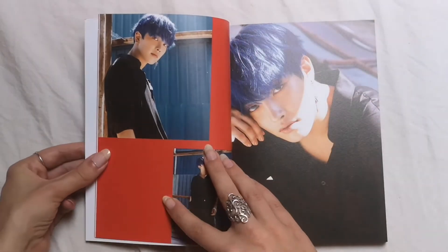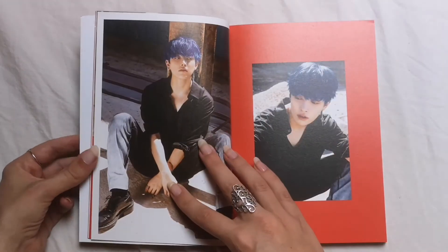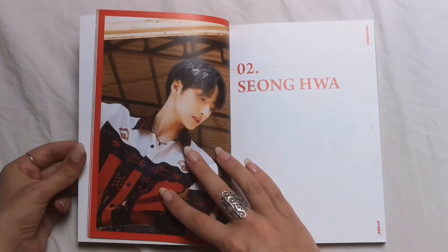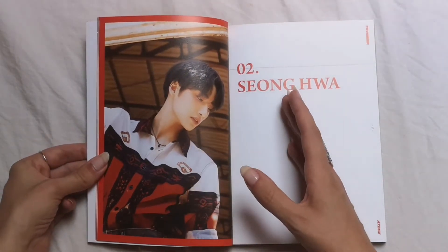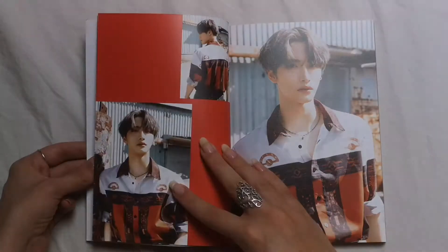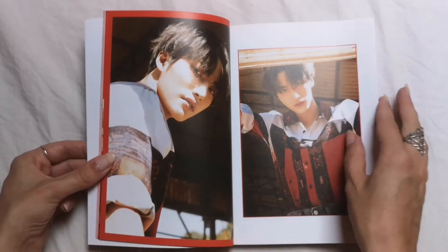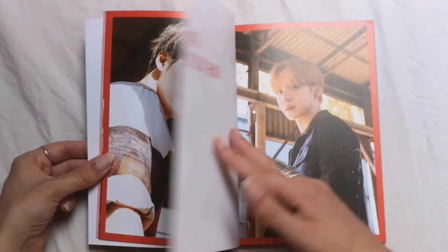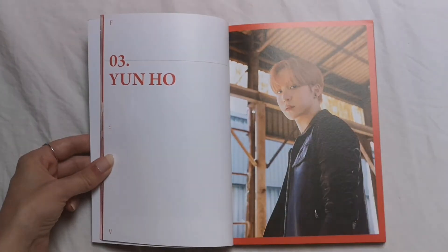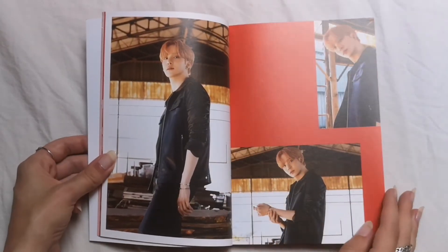Look at this king — amazing, beautiful. I love the blue hair on him, it looks so good. What I love about this photoshoot is that it looks more simple, less whitewashed, which is amazing.